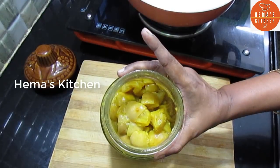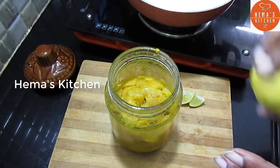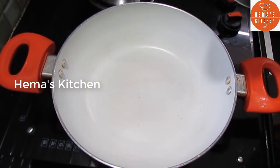Let's cut the lemon in a bit. You can cut the lemon in a bit. Now let's clean the lemon.